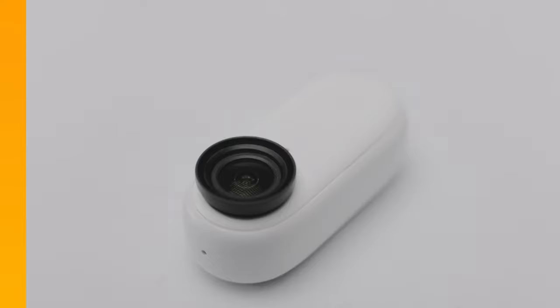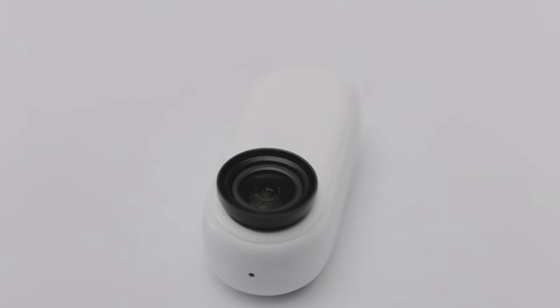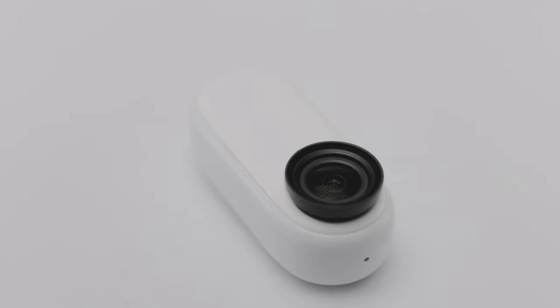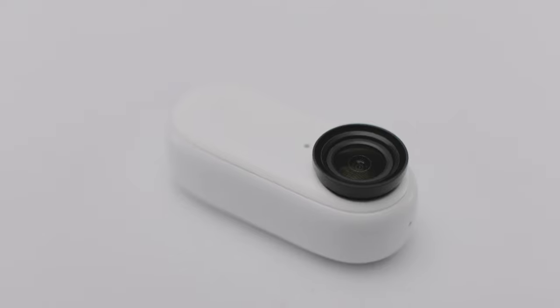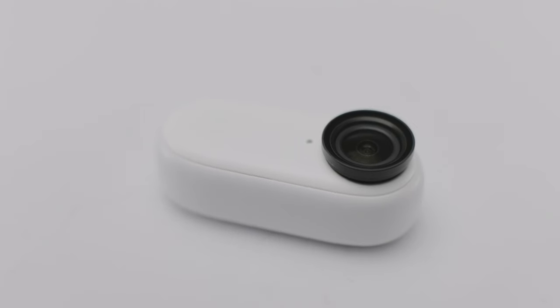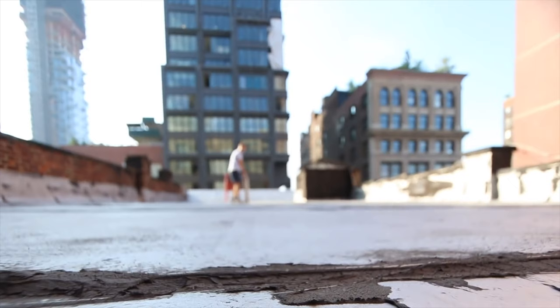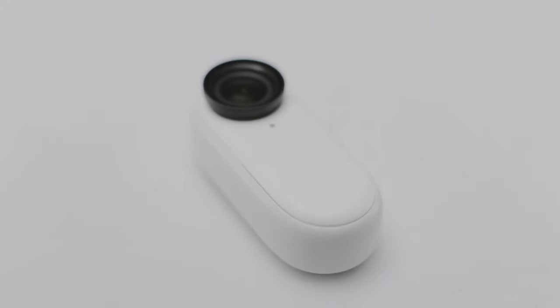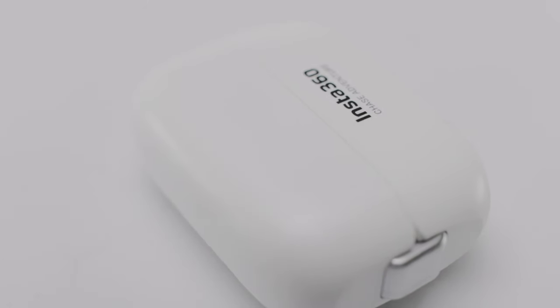Okay, so let's first talk about the build quality of the InstaGo 2. The whole unit is constructed out of plastic but it doesn't feel cheaply made, at least not to me. In a nutshell it is really quite well-built and feels solid in the hand. Nothing about it feels flimsy and I don't have any real complaints. I did accidentally drop the casing once on my toilet floor from about one or two feet, and I expected to have some scratches, but I was quite surprised it came out unscathed. So far I'd say the build quality is pretty good. I also like how the outer casing acts like a protection shell whenever you aren't using the camera.